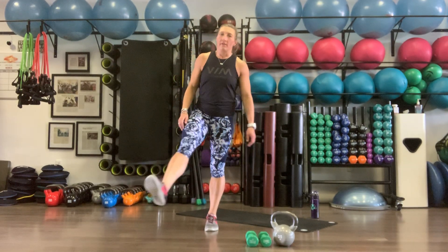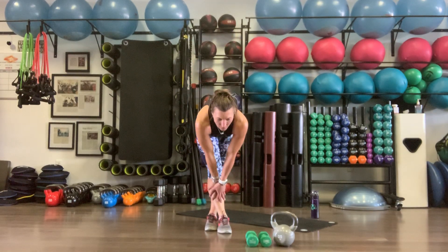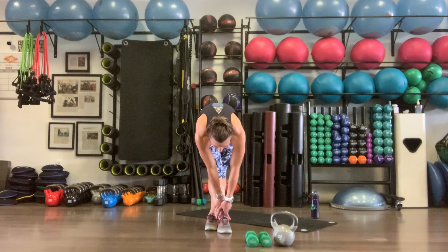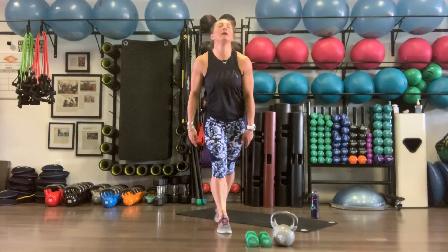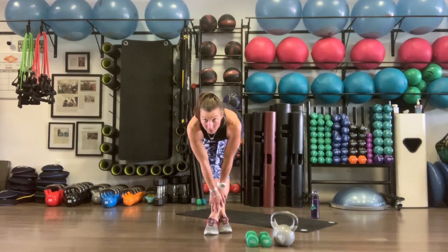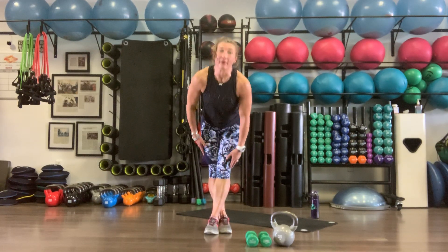Cross that right leg over left — get a little rest, nice stretch in that right hamstring, bending forward, catching our breath. Then cross left over right, keeping the back nice and straight. We go one more round.